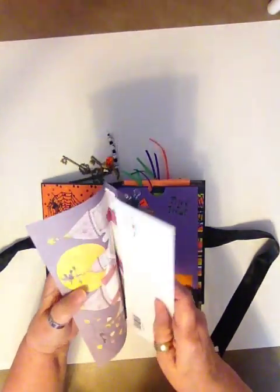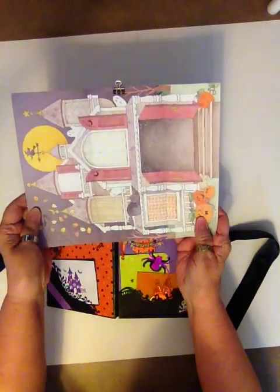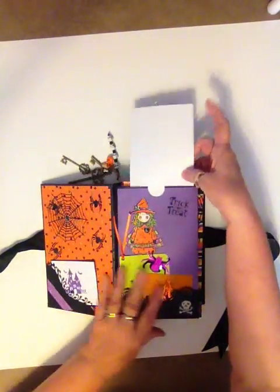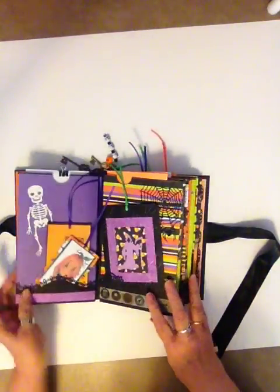A lot of these are from programs that I had for my computer 20 years ago. So just look at your computer and see what they have under fonts and backgrounds and things like that.